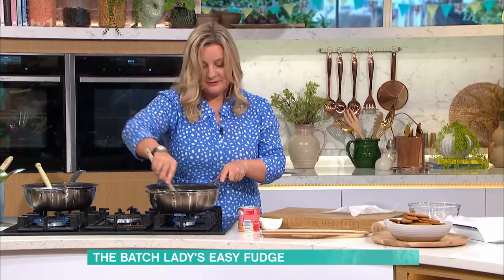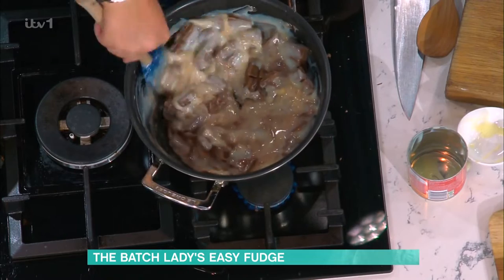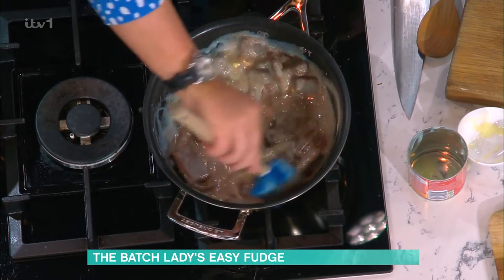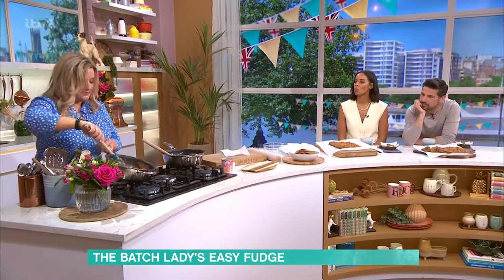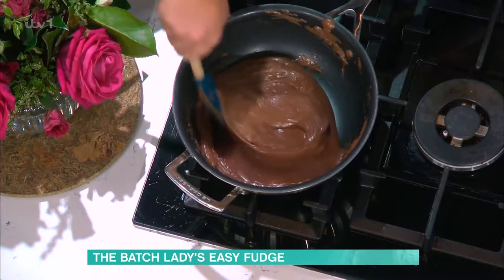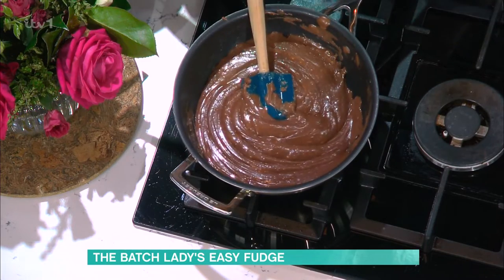Start mixing it around. You're just waiting for it to melt over the heat and you're bringing it all together. Once you bring it together, it starts to look like this — look at that. And that is your basic fudge recipe.